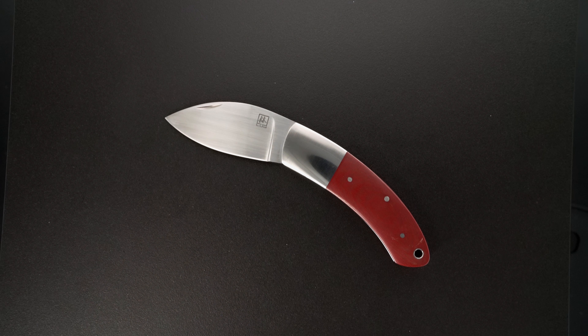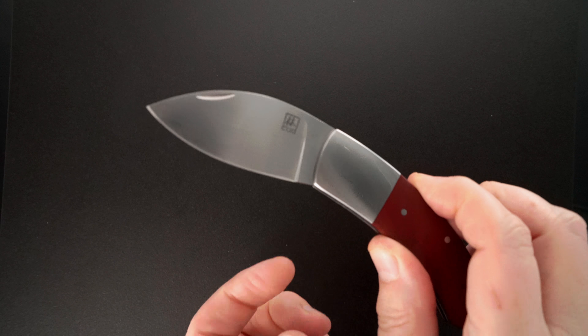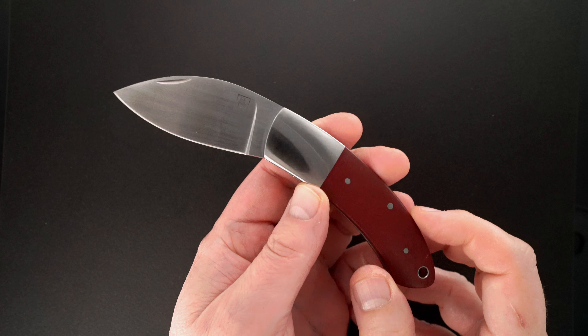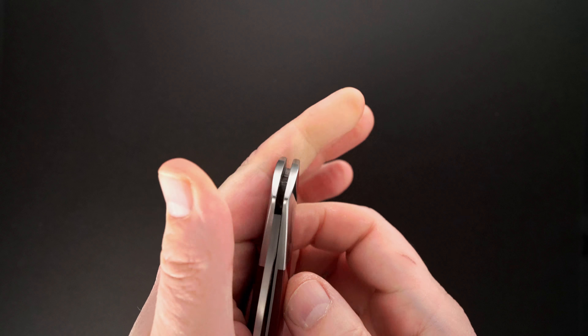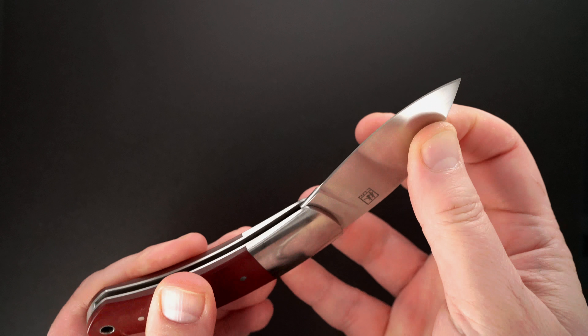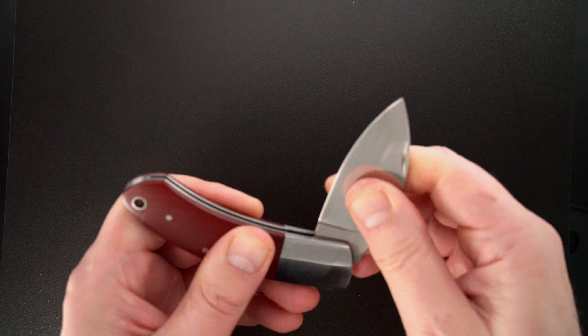Hey guys, we got a neat little knife by the late Bob Lum — it's a Bob Lum Chinese folder, but this one happens to be a slip joint. That was the first time I closed it, so I just wasn't sure what to expect on this one. It's got a strong release.